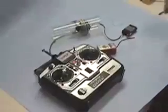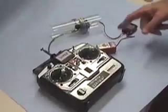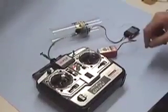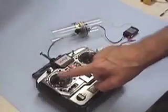I've hooked up a receiver, a power supply, and connected receiver channel 4 to the ballast system servo. I want to demonstrate the operation from the transmitter.